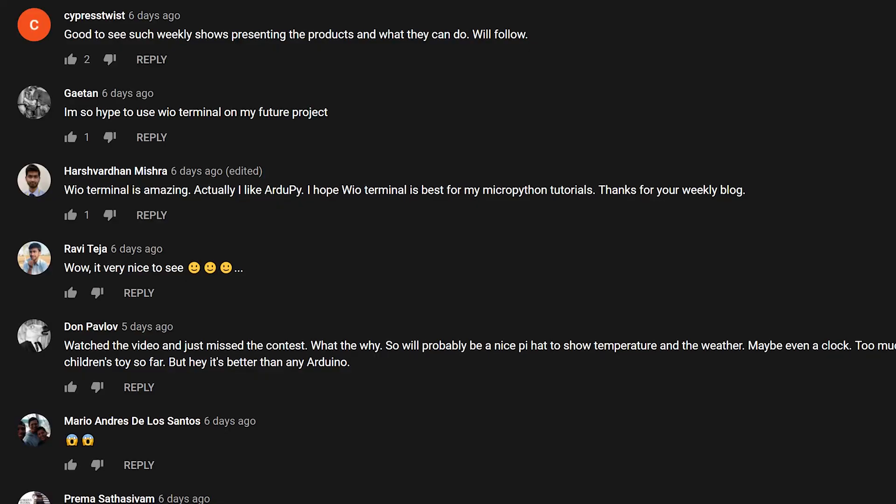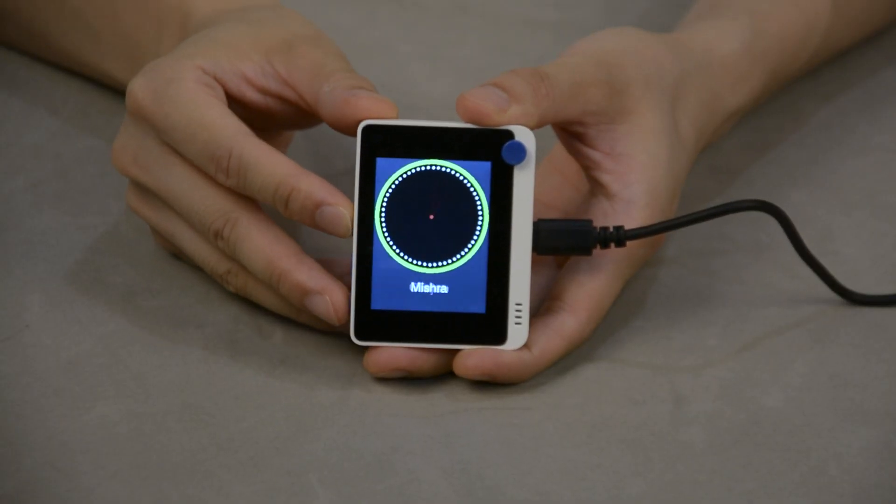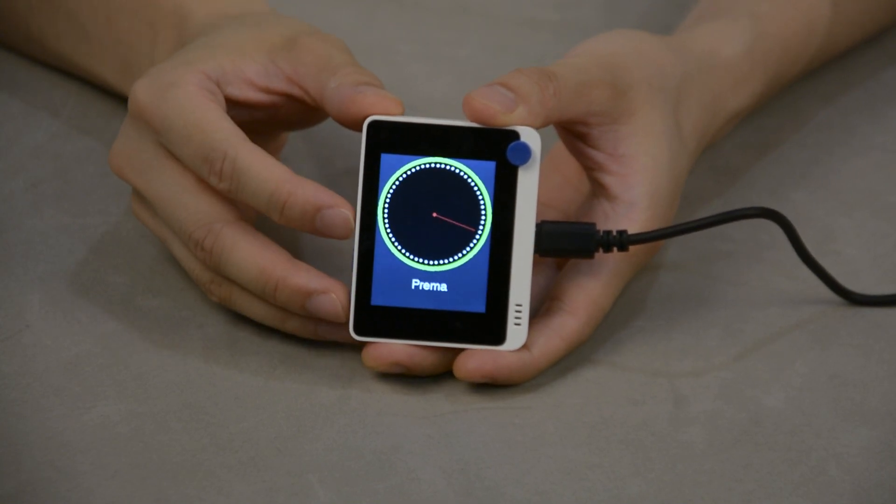We held a comment-to-win contest last week. Whoever left a comment can join this contest to win a wild terminal and 16-bit AD converter for free. I'm using this wild terminal to do the lucky draw. Now let's see who the lucky winner is today. Okay, stop. Congratulations Prima! We will contact you later, so please provide us with your contact information and we will send you a wild terminal and an AD converter.